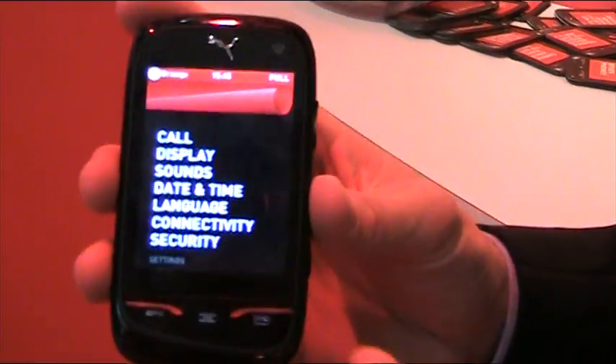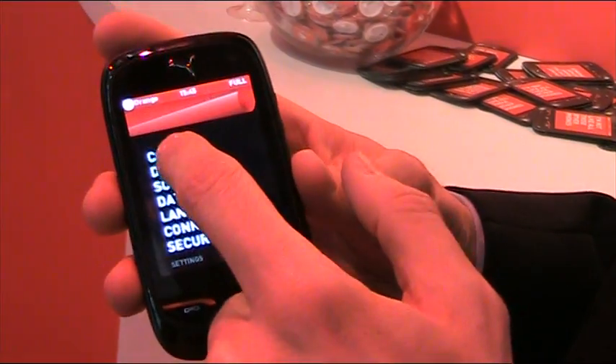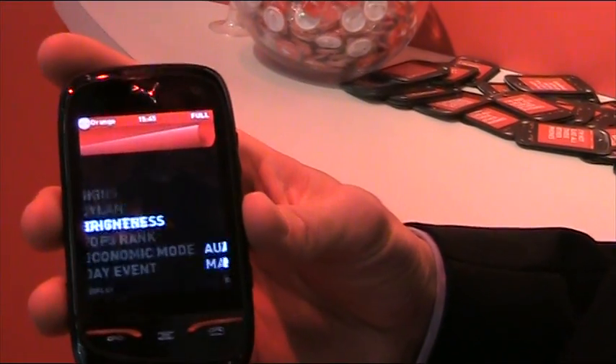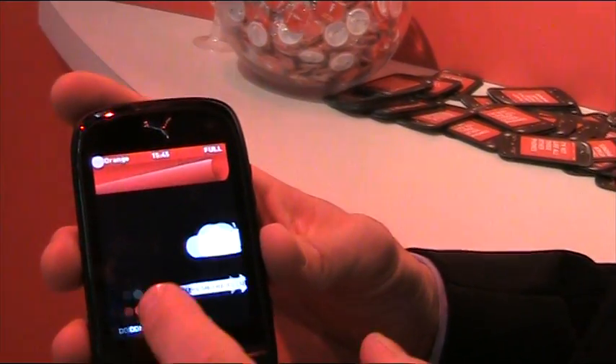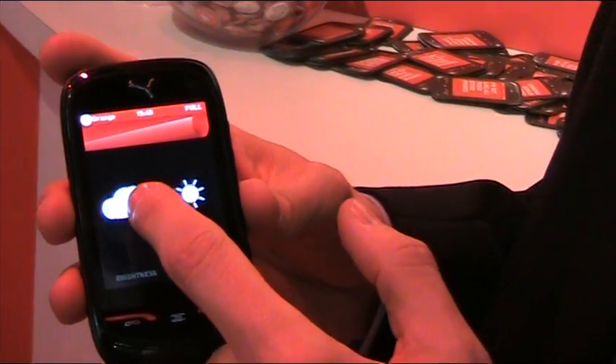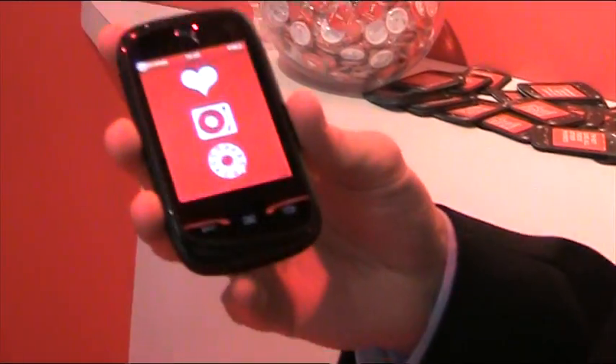All the settings in the phone are hidden under the carpet. And even the boring stuff isn't so dull. For example, if you want to set the brightness, you just punch the cloud in and out. That's the way PUMA makes it fun for even the boring settings. And you just flip the carpet back.